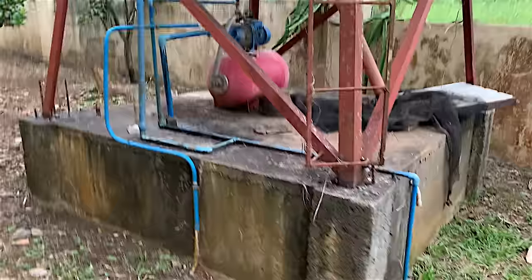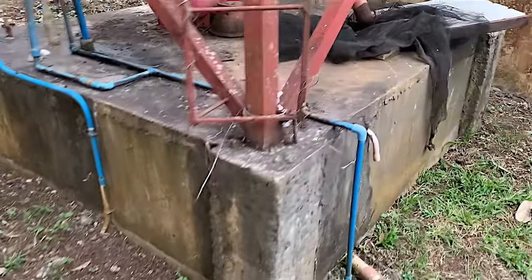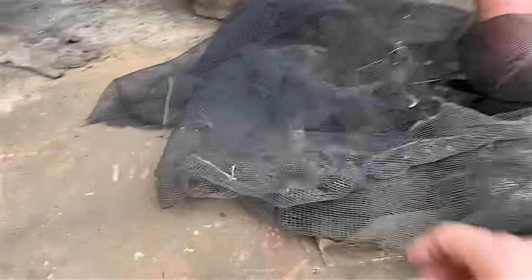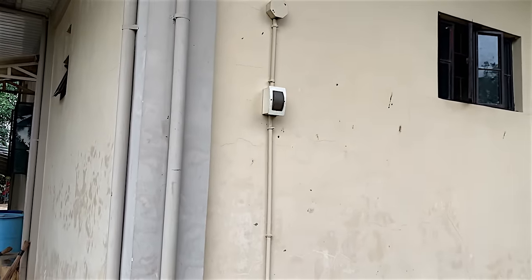This tank here - there's a tank inside that concrete - this will get filled up with water which in turn will fill up the tank up there. Then through that compressor it will get pumped into the house. It's supposed to work automatically.